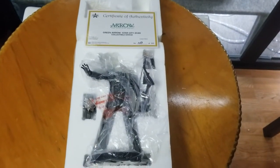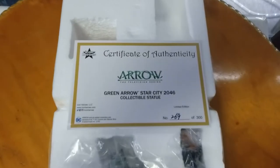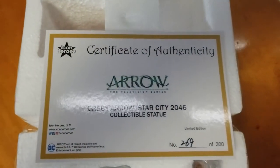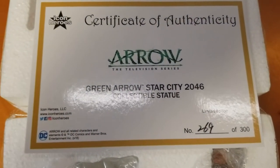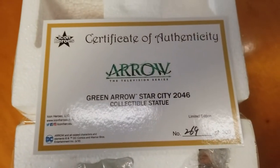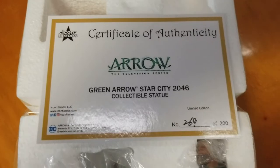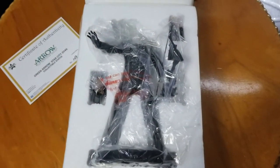Just cracked this open — looks like it's gonna be pretty simple to put together. It does come with a certificate of authenticity. You can see here: Icon Heroes in collaboration with DC and Arrow, 2018. I've had this for a couple months. Certificate number 269 of 300 — the back is blank. It's a two head sculpt version.